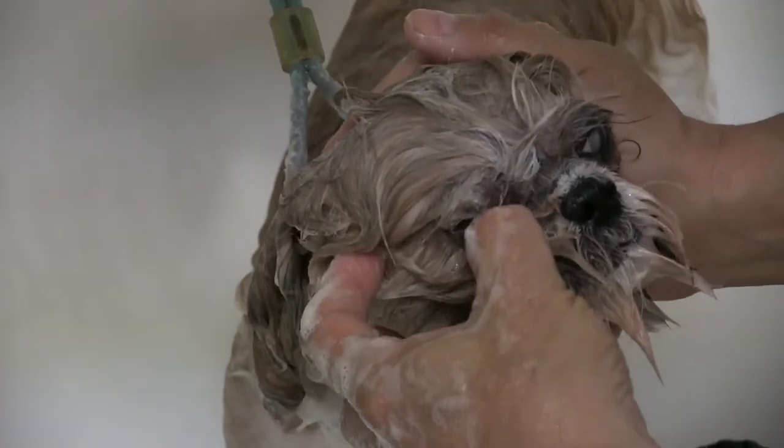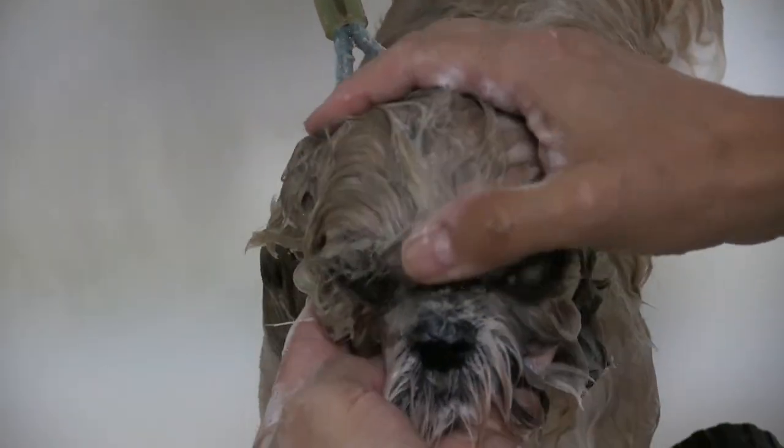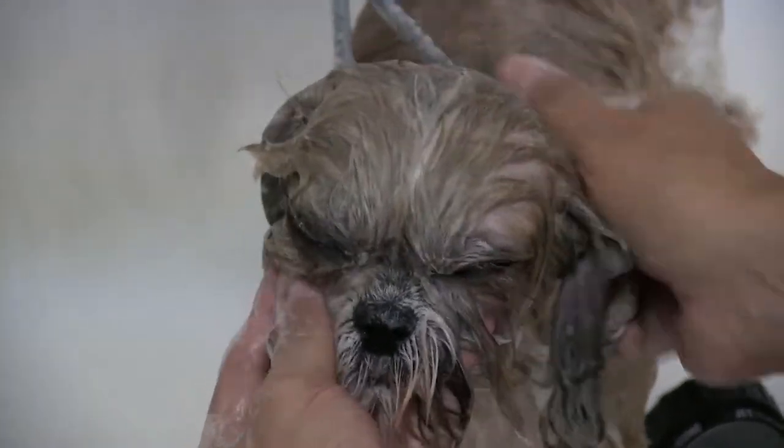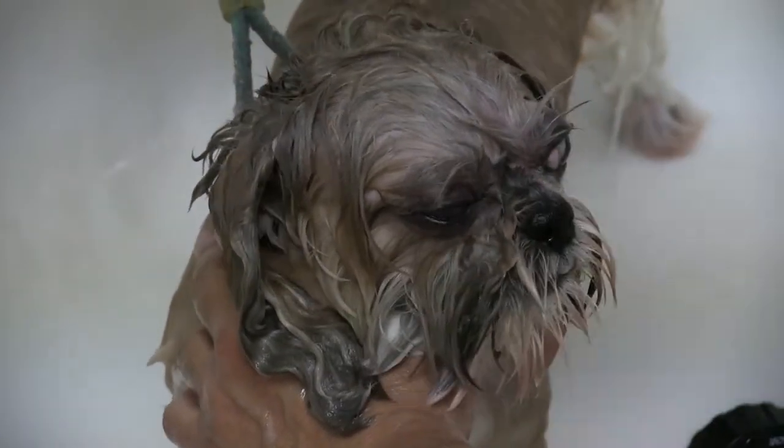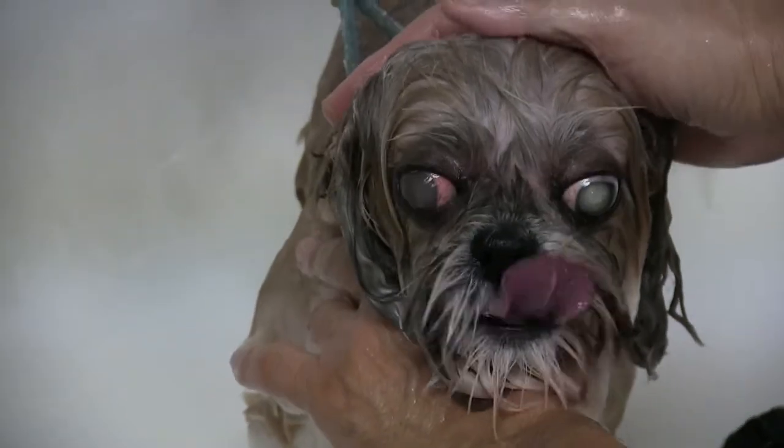Get some more soap back in there just to make it nice and slippery. Get as much as I can out. She's getting tired of it, so I'm just going to kind of stop — but I got most of it away. Now I'm just going to go ahead and rinse it off. That's progress. I got all of it away from the eyelid. Now we can just finish that up and we'll show you what it looks like.